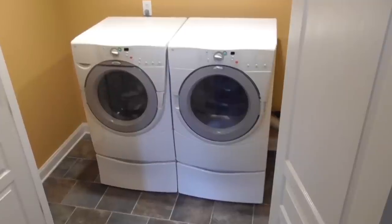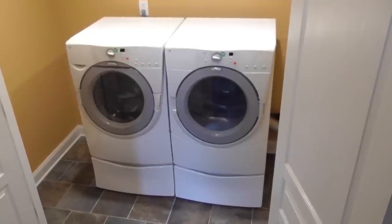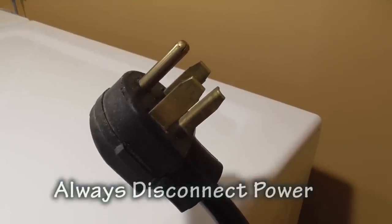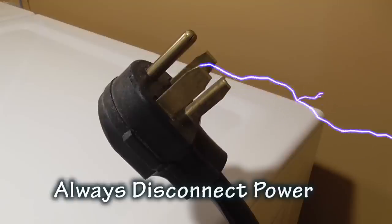In this video, I will show you how I test and replace the heating element. Before removing any appliance panels, always unplug the power cable to keep from getting electrocuted.